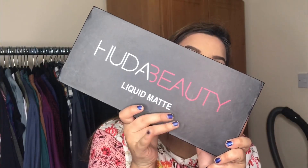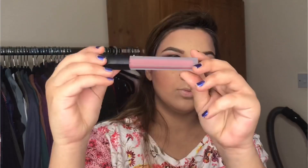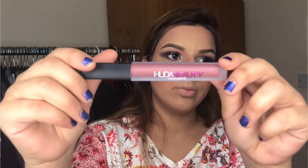Now I am using the Huda Beauty Liquid Matte Lipstick — I am using a nude shade, slightly darker than nude. I will define the exact shade in the description box. This completes the look — you can see the smokey eye crease area and the nude lip together.